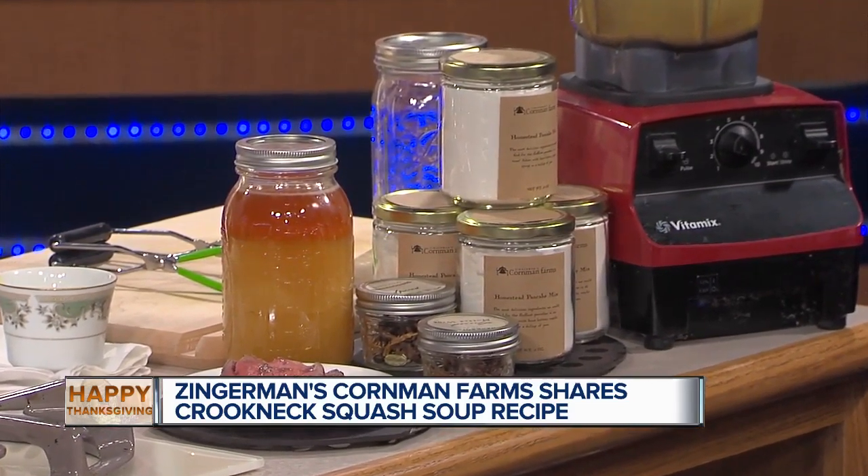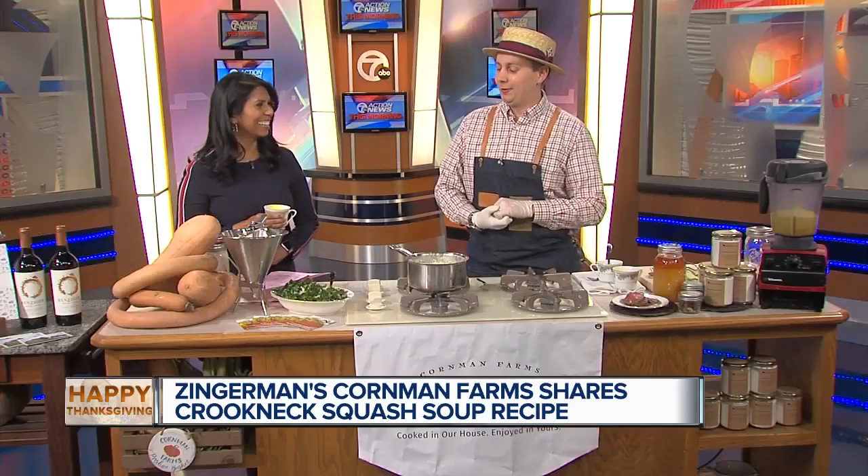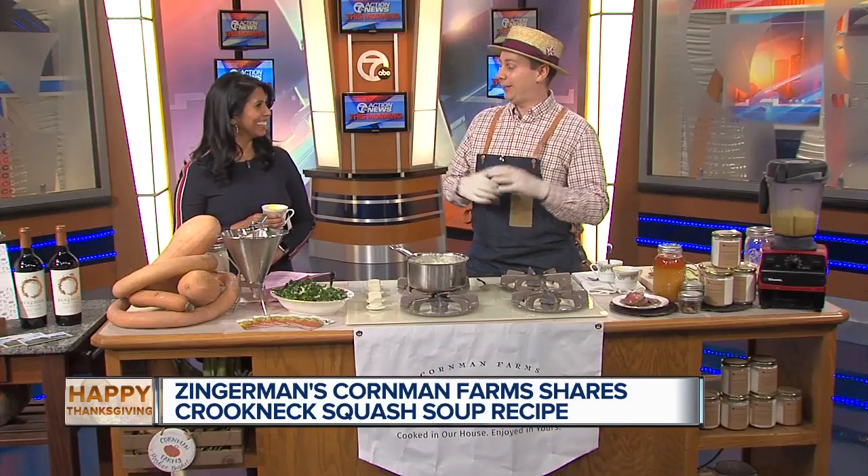We actually grow this squash right at the farm. There's a lot of it curing in one of our barns right now — a huge pile of the stuff out there.